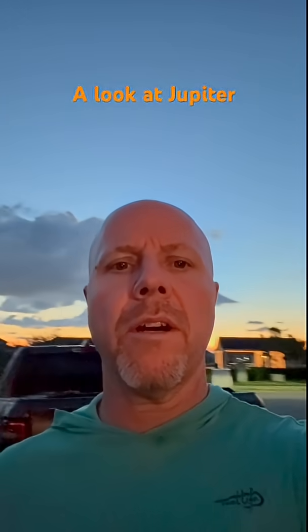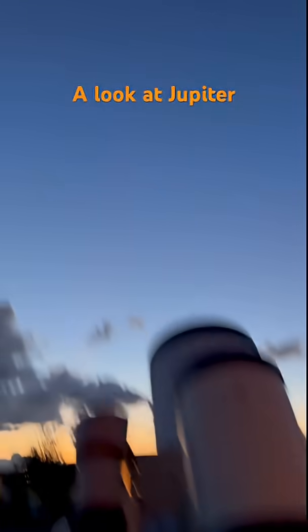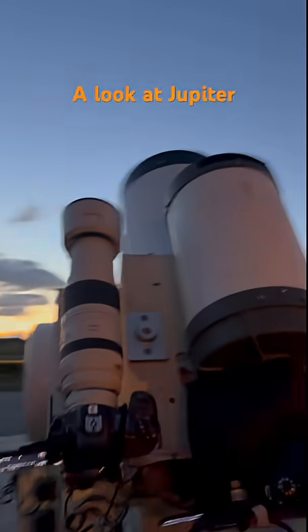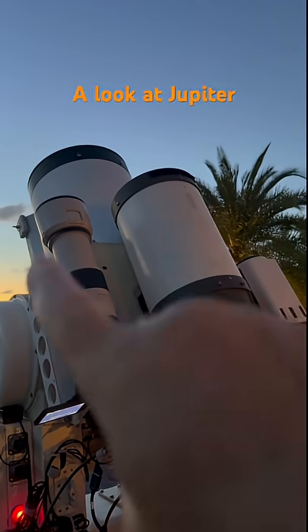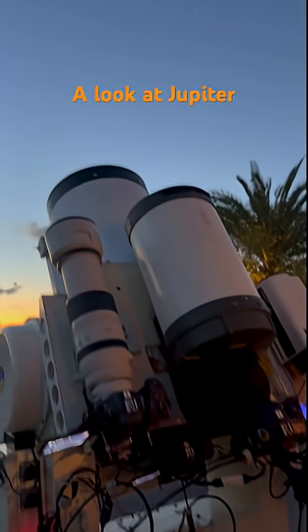While waiting for a rocket launch in the pre-dawn hours, we'll take a look at Jupiter. We're looking through three different lenses: a 700 millimeter, an 8-inch telescope, and a 12-inch telescope.